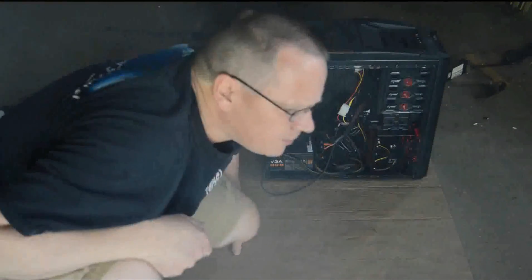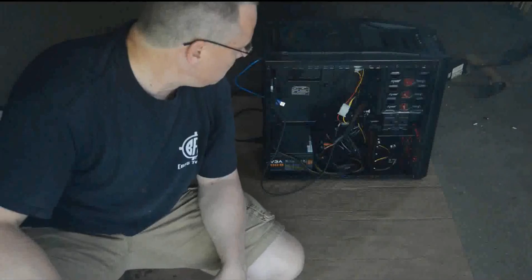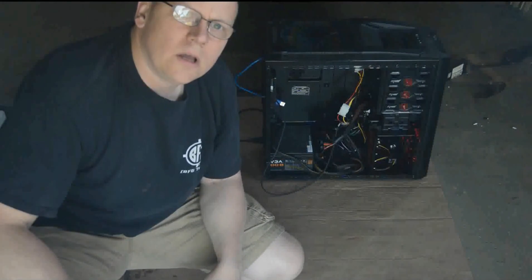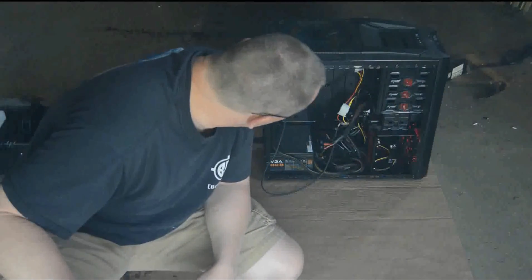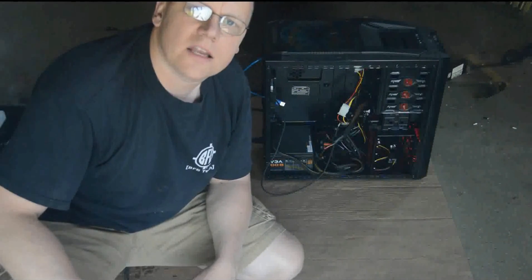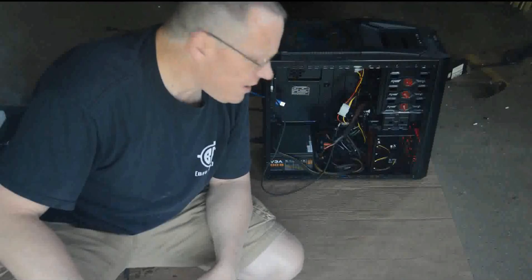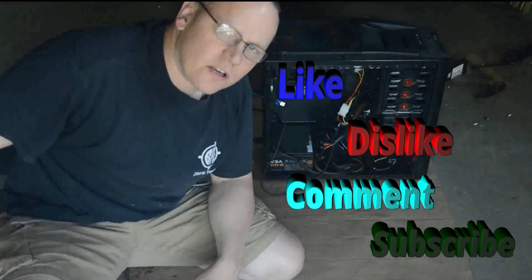Now if anybody has any comments or suggestions, or wants to see a different type of video, please let me know. I'm interested in doing just about anything on the tech side here. If there is a flaw in here, please put it down in the comments — I'd like to hear your suggestions. I think this is going to work. See you guys, have a good day.